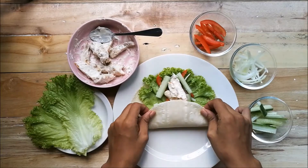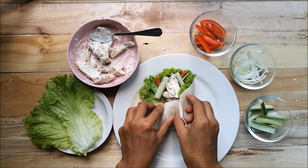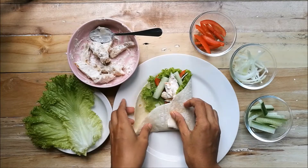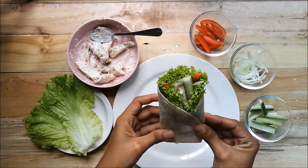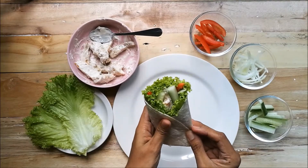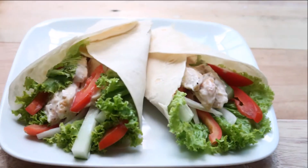In folding, first you have to fold the bottom, and then do the sides. Now the chicken wrap is done — look how colorful it is! You could easily prepare this in the comfort of your home.